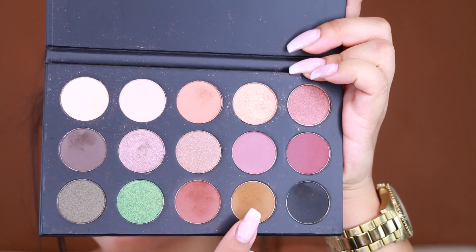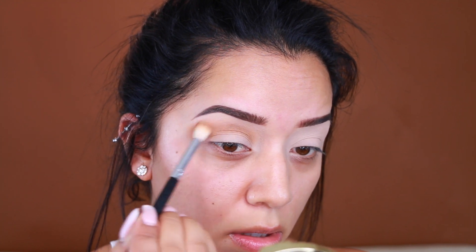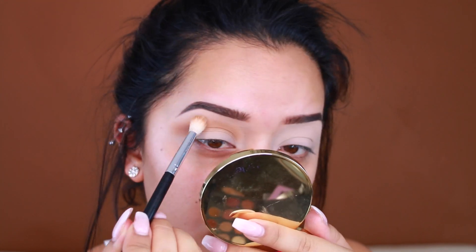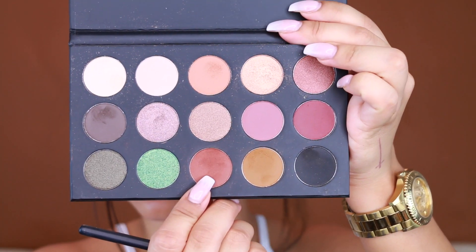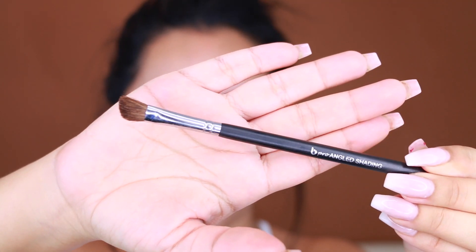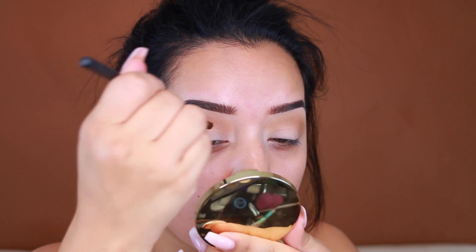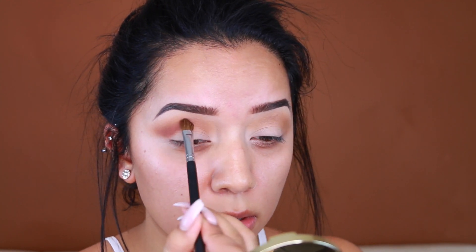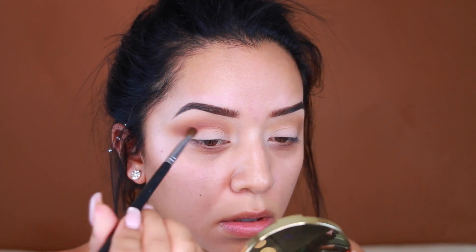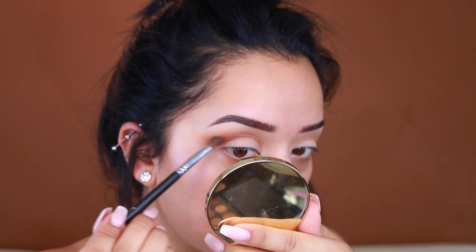I'm going to take this warm crease color from the Kathleen X Morphe palette and apply that to the upper crease with a fluffy brush, making sure I blend everything. My second color is going to be this chestnut brown, and I'm taking that on a pro angled shading brush by Beauty Junkies — this brush is amazing. I don't have a specific defined crease, so this really allows me to get in there and apply it directly to the crease, blending it upwards to blend everything nicely.